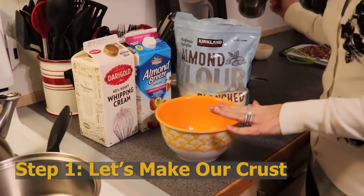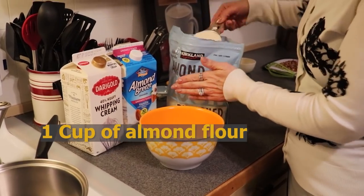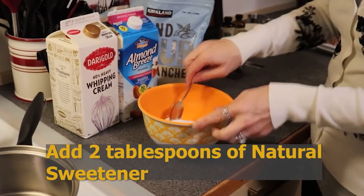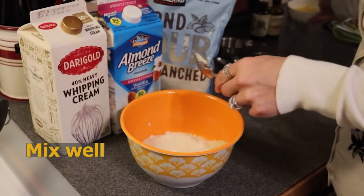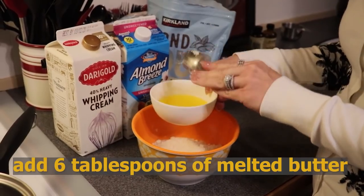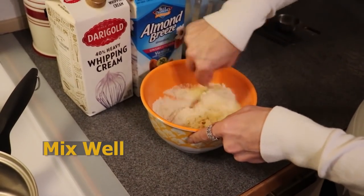Our first step is making our shortbread crust layer. In a small bowl you're going to need one cup of almond flour and 2 tablespoons of natural sweetener. Stir that together to incorporate. Then add 1/3 of a cup, which is 6 tablespoons, of melted butter. We are going to use the other 2 tablespoons later in the recipe, so you'll need 1 stick of butter divided for this recipe.